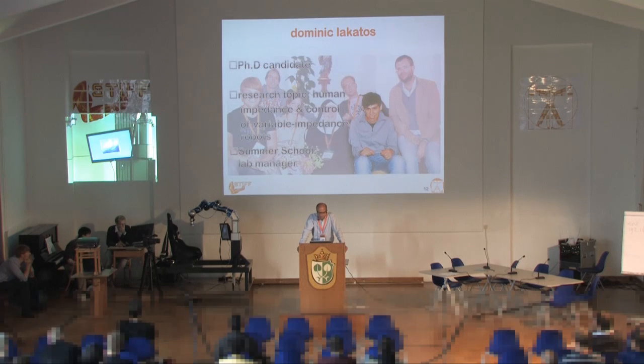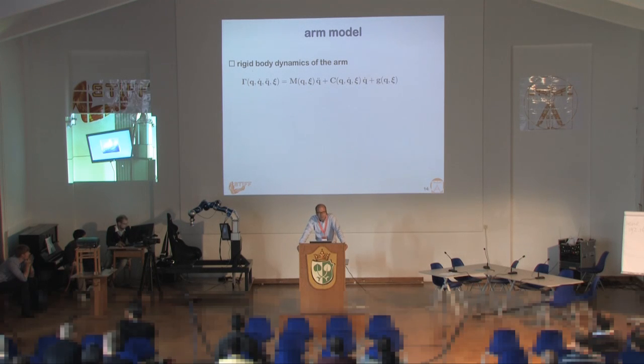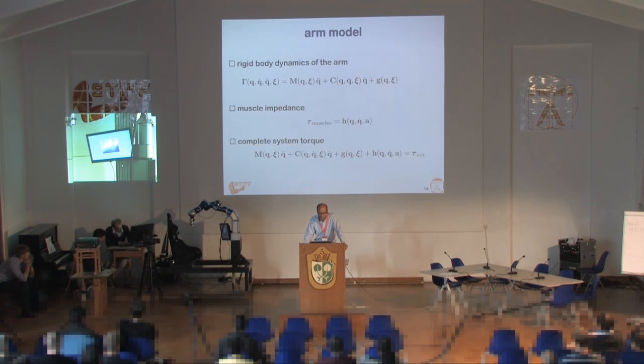We've looked into that recently within the STIF project associated with this workshop. Dominic in our lab is one of the people working on this. What Dominic did is make impedance measurements with the DLR lightweight robot. Of course, you can write the rigid body dynamics of the arm as a standard equation. If you define the muscle impedance as follows, then the complete torque of the system is a closed equation, where the external perturbation force is described as a combination of inertial, Coriolis, and gravity forces.